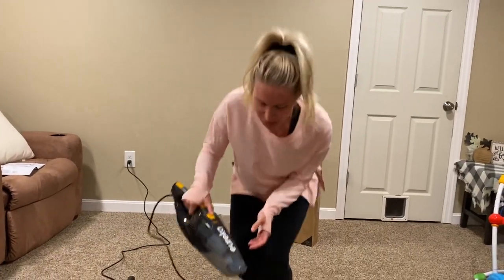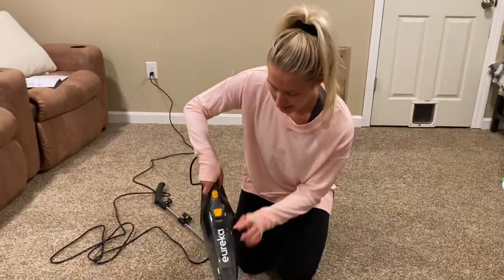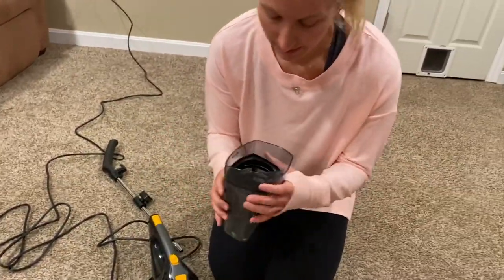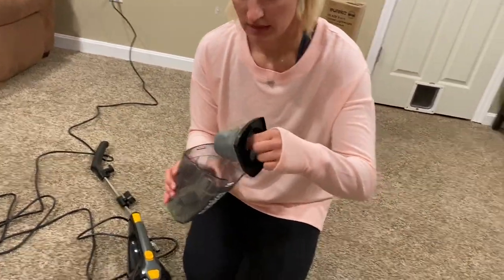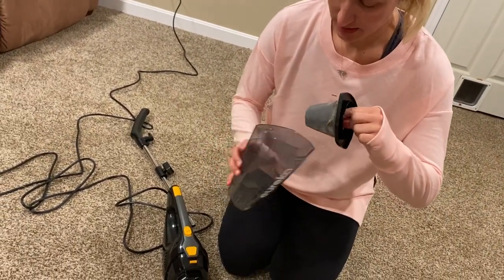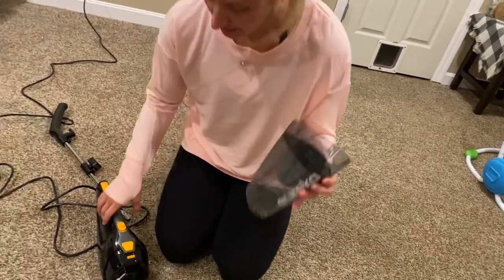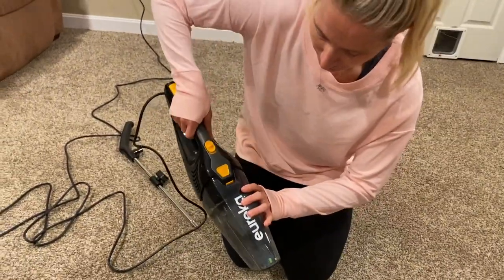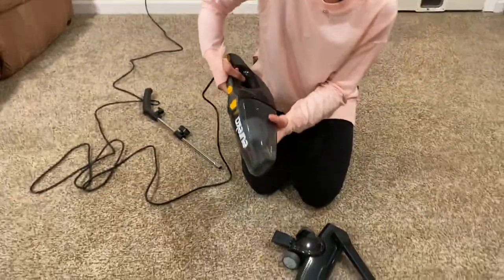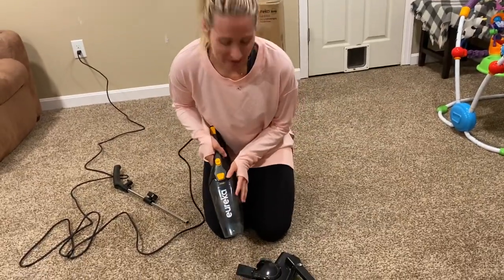Let me show you just how to clean this. You're going to push this button now — it comes off super easy. You have your dust collector, anything collector, and you just clean it out as much as you need. You'll see it clearly when it needs to be cleaned. Then you just pop it right back on and start to sweep, and you're ready to go again.